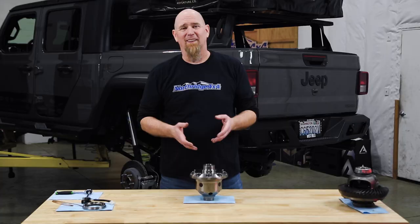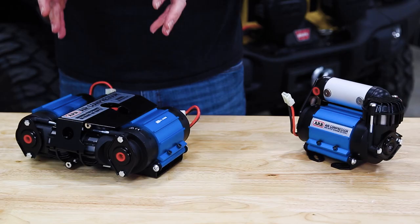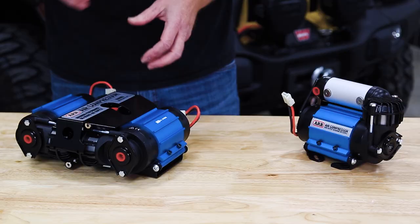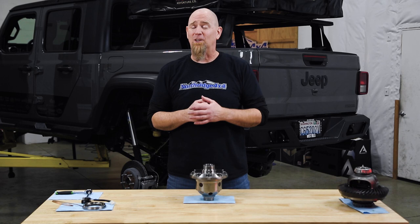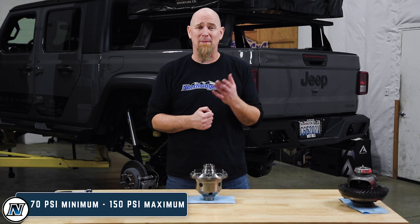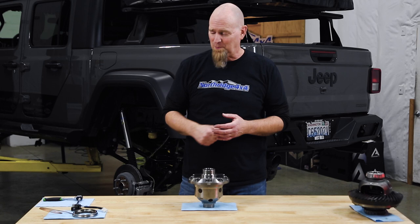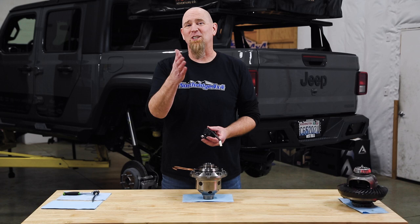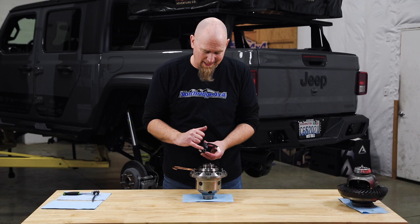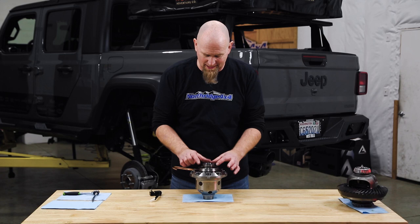For how it works, we start at the air source — you've got to have one. The perfect match would be an ARB air compressor, like their single compressor or the much sought-after twin compressor. You can use any other source of air as long as it has a 70 PSI minimum and 150 PSI maximum. The next step is ARB's actuating solenoid, an electromagnetic solenoid with a small valve that opens and closes when energized. Once you hit the on/off switch, the valve opens up and air goes from your air source down the airline, in through the housing, in through the copper tube and into the seal housing, then between those two O-rings into the air chamber.